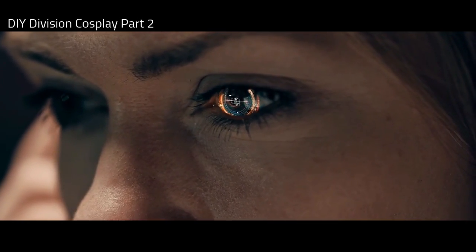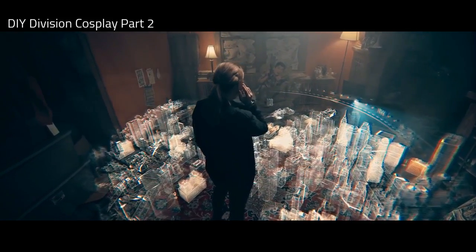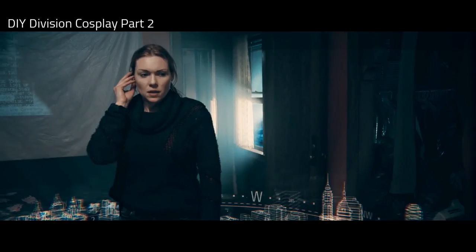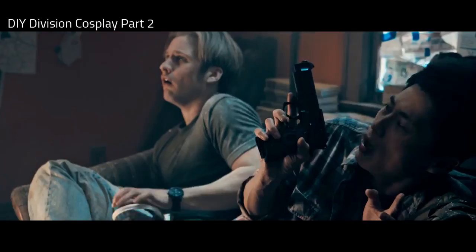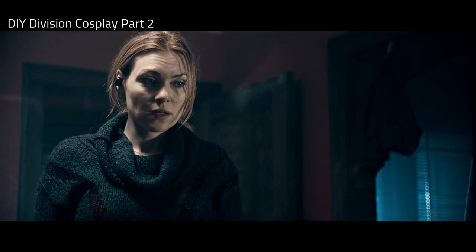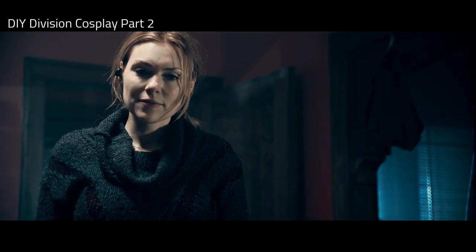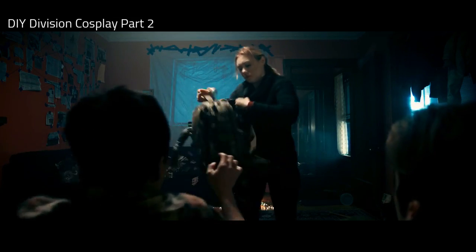Hey gamers, SplinterShield here. This is part two of two of my Do-It-Yourself Division Cosplay series, which means the Go Bag giveaway I announced in part one is now live. I'm giving away three Division Agent Go Bags plus assorted gear. Watch the entire video for complete instructions on how to be eligible.